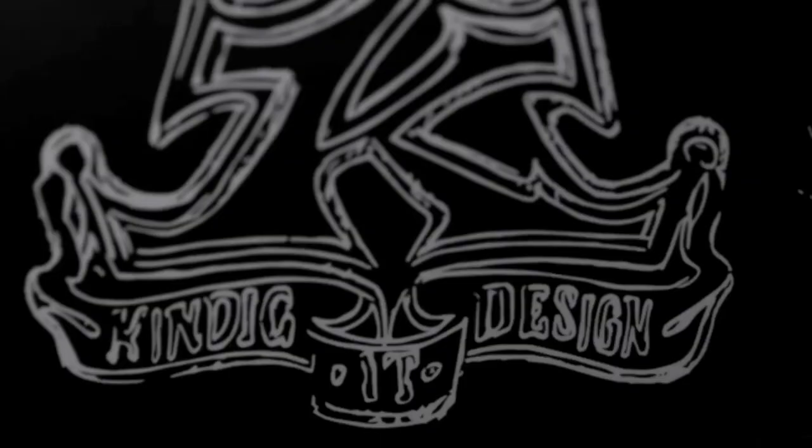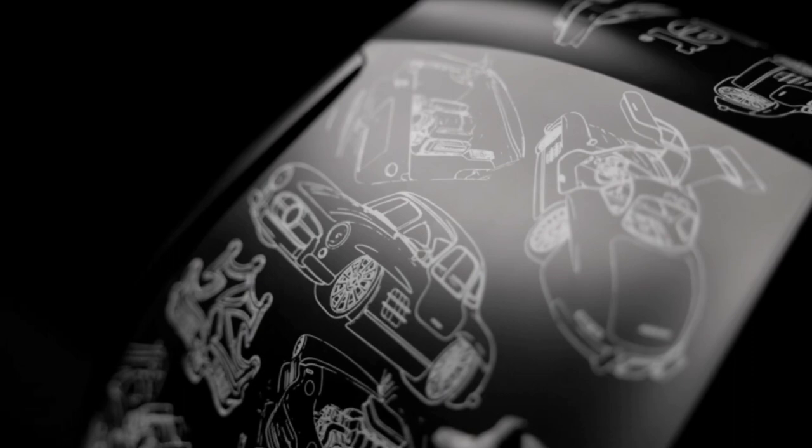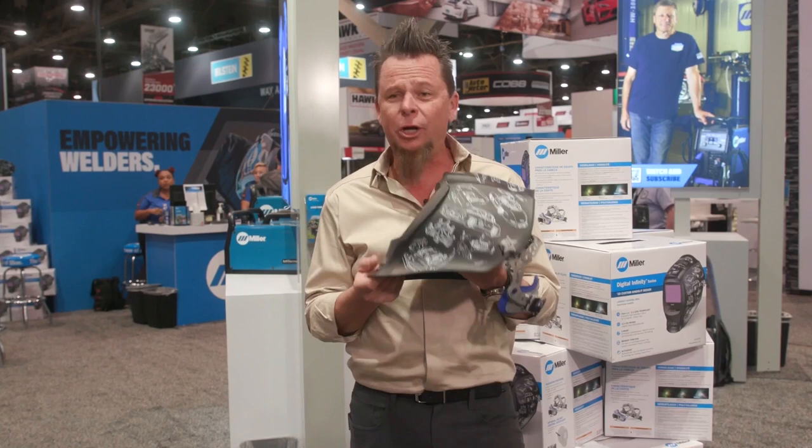A lot of renderings of very famous cars that we've done. I'm a big fan of it. I just wanted something that really would look cool in anybody's collection, whether you're gonna use it or just collect it.